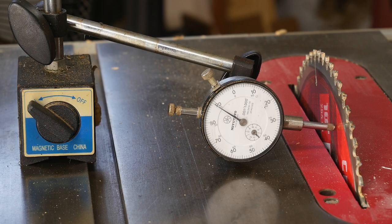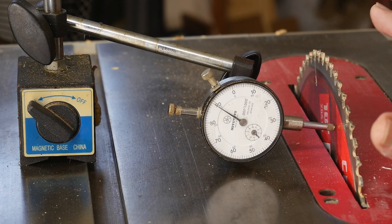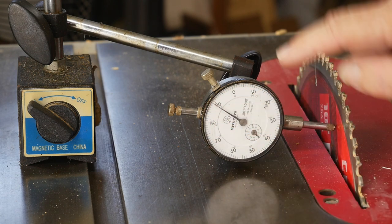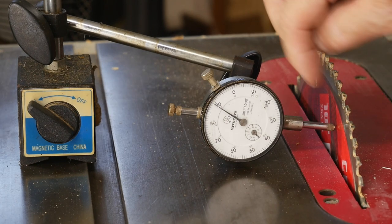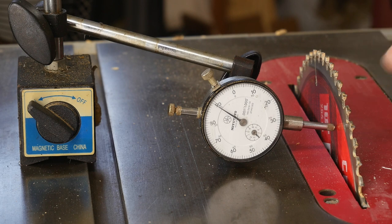Howdy folks. The first thing I'm going to look at is this surface gauge. It measures one one-thousandth of an inch — every little black tick on that dial is one one-thousandth of an inch. That's like half of an average human hair in thickness. It's a very sensitive, very old analog gauge — not digital, old-school. This is a magnetic base to hold everything and I've set it up to measure the blade.